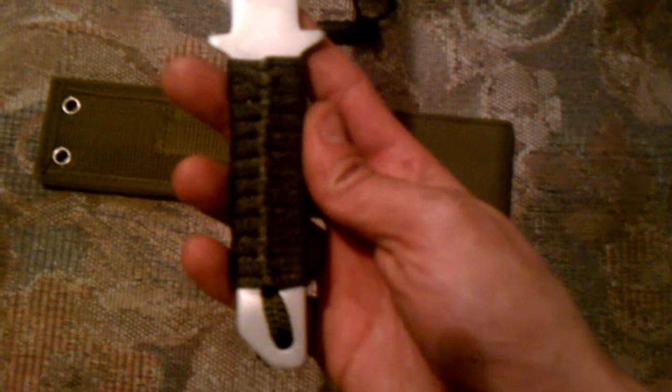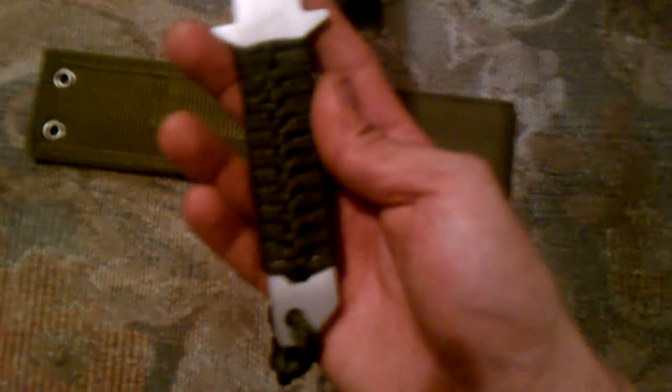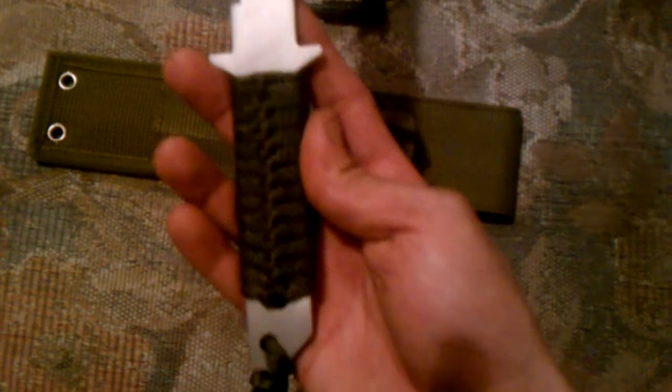I'm pretty sure this notch right here by my thumb — I think that's for the fire steel. It's got a wrapped corded handle, not paracord. I'm going to have to undo this and put my own weave on it. And it's got a tie-down cordage so you can attach it to your wrist or whatnot. Seems to be okay. Stainless steel.